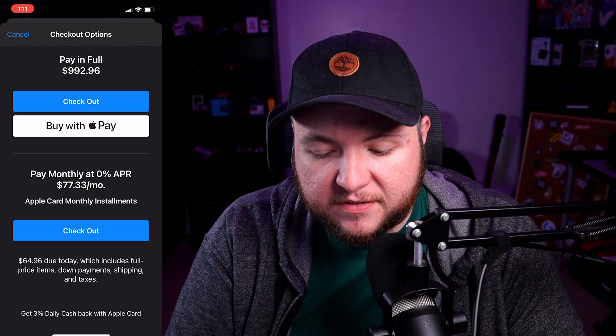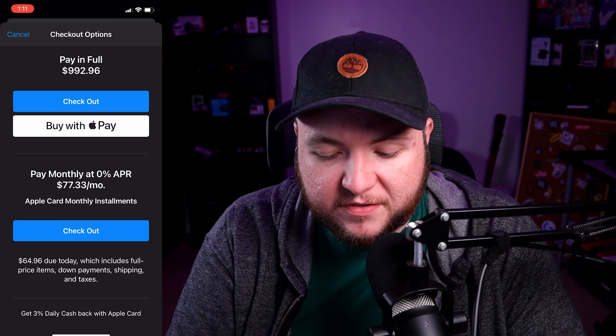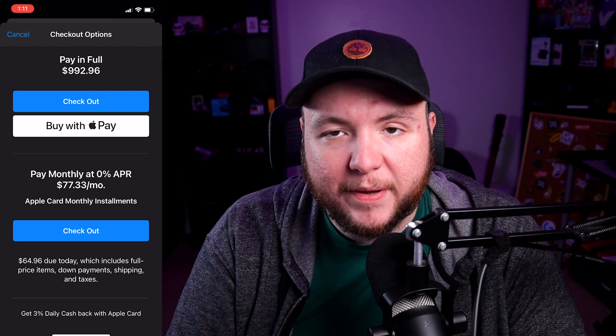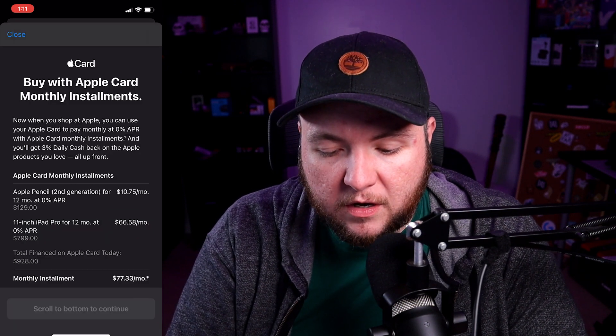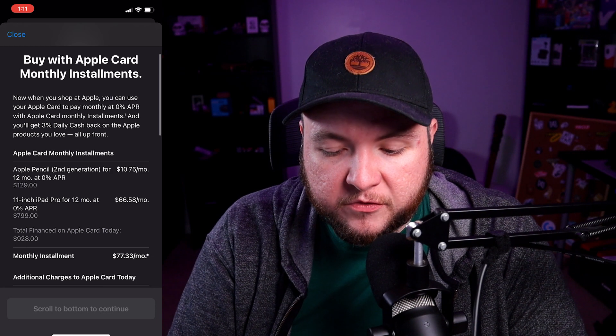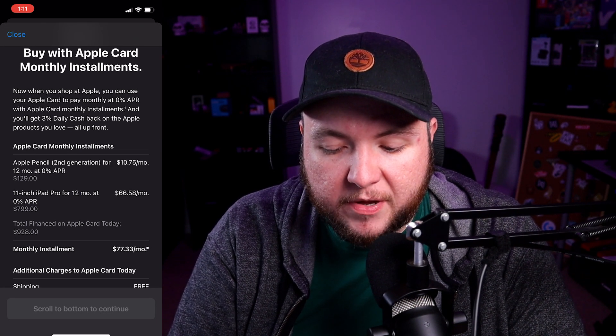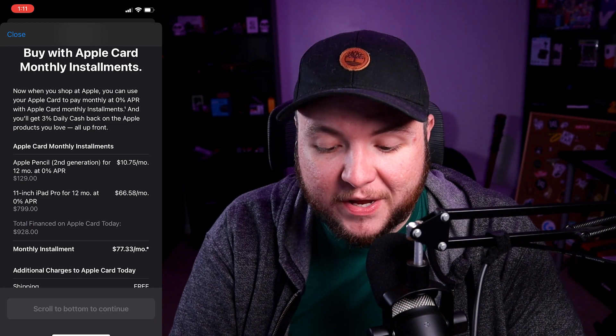It's saying that what we have to pay today is $64.96, which is the taxes. There's no shipping because it's free shipping and we're picking up at an Apple Store. One thing I thought was really cool is it shows that you are still doing 0% APR monthly installments, but you're also getting 3% back on that as well.